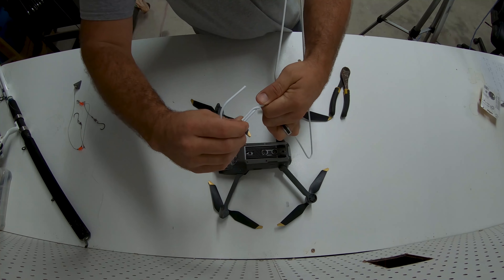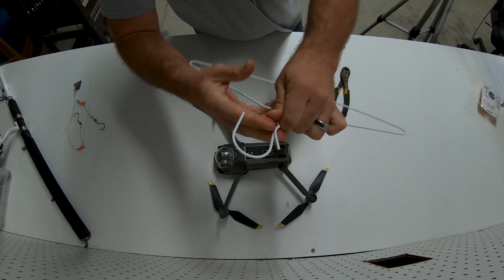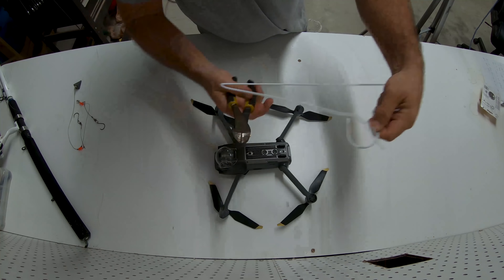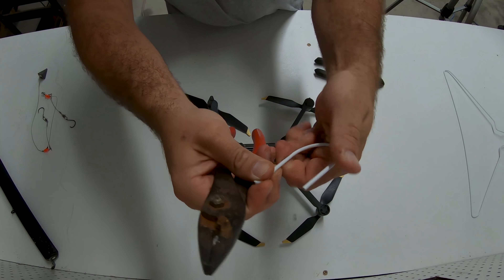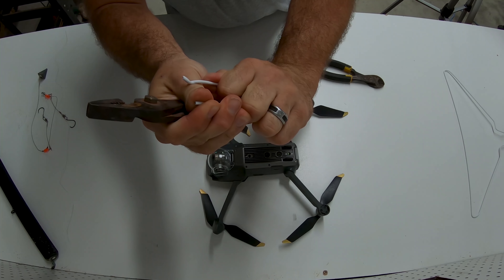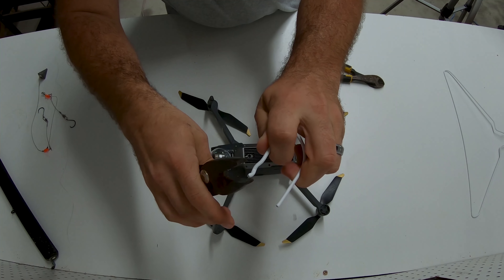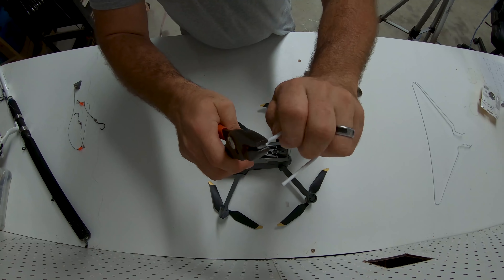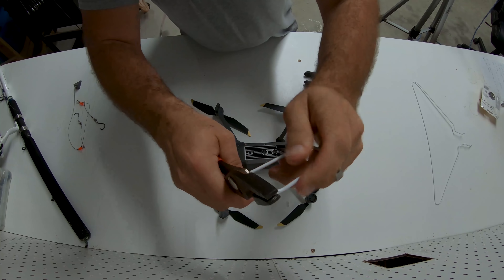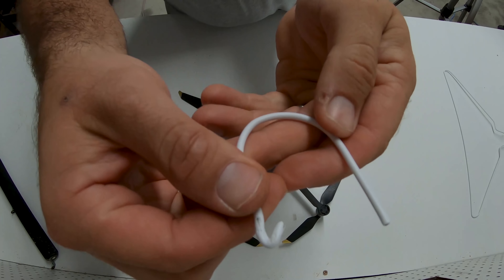We're gonna take our clothes hanger and we basically just need this top part here. We're gonna unravel it, then cut right about there. Then we're gonna bend this down a little bit — kind of like that. Then we're gonna make a little loop on this end. I'm not going to fully close that and I'll show you why.